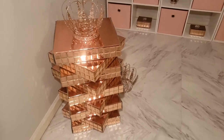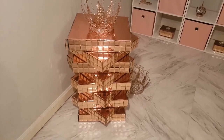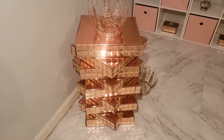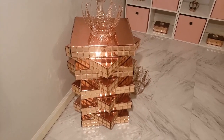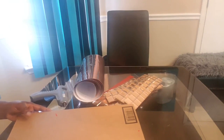Hi glam fam! Today I want to show you how I made this little side table. I was inspired by a table I saw on Z Gallery's website, but I put my own little spin on it. If you'd like to see how it was made, just keep watching.